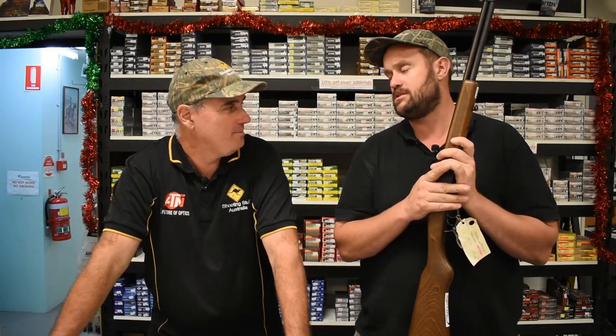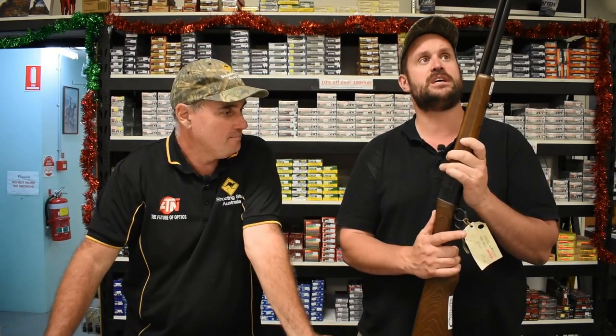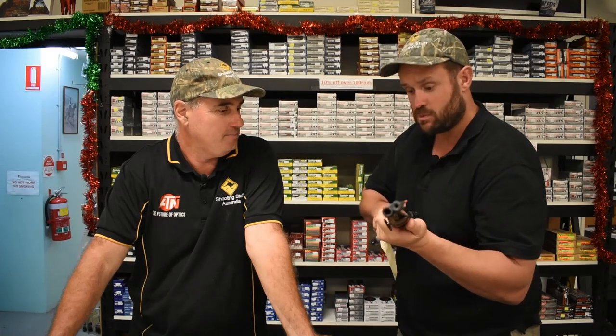I know a lot of people that buy these sort of things for the kids — obviously they buy it for themselves, but obviously teach their kids on them. The .410 and .22 Magnum, perfect — a good little plinking round. It would be a fun little gun, great for little rabbits as well.